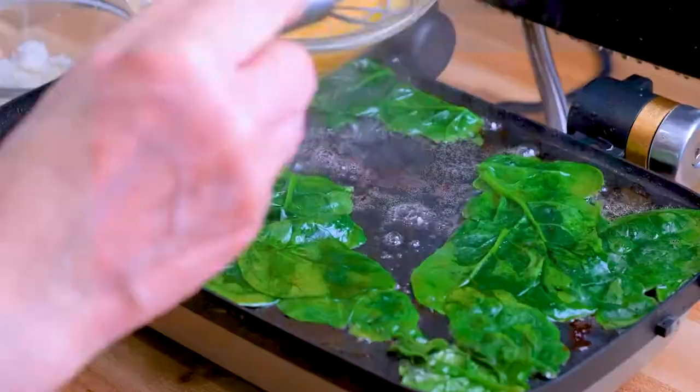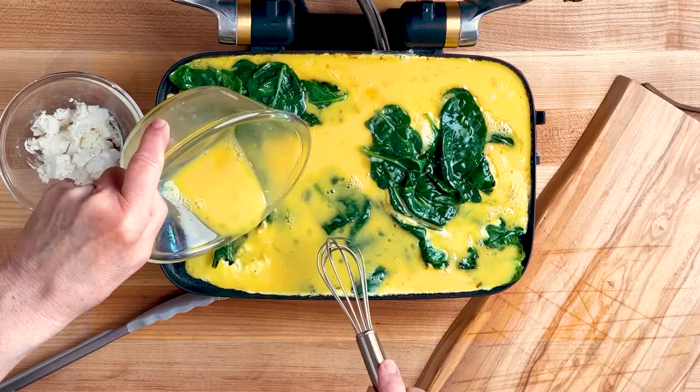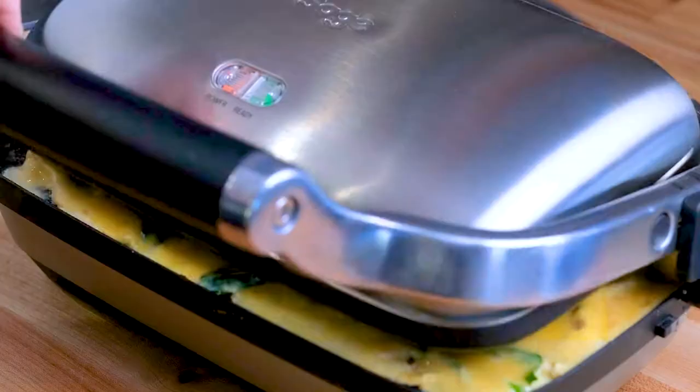Gently pour the eggs in. Just be careful not to overflow the back — I've done that before — and make sure it all fits in nice and even. You can use a spatula to check the edges and make sure everything stays in place before you close the lid and let it cook for just a couple of seconds.